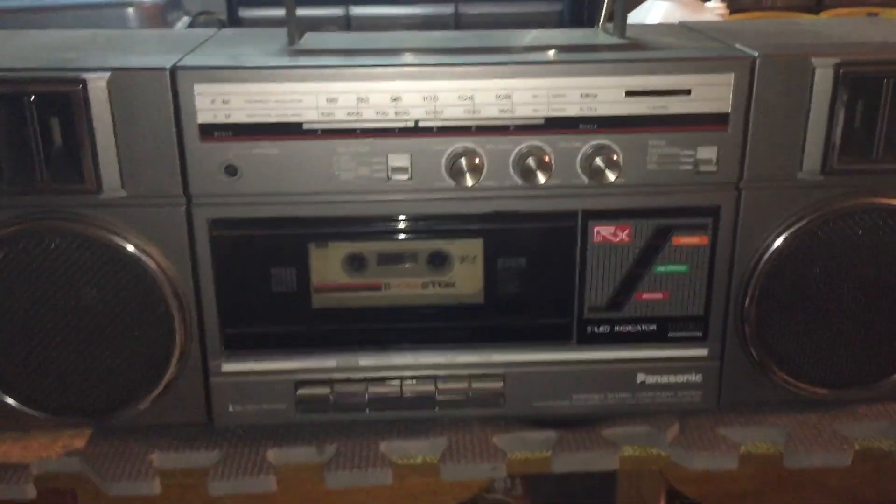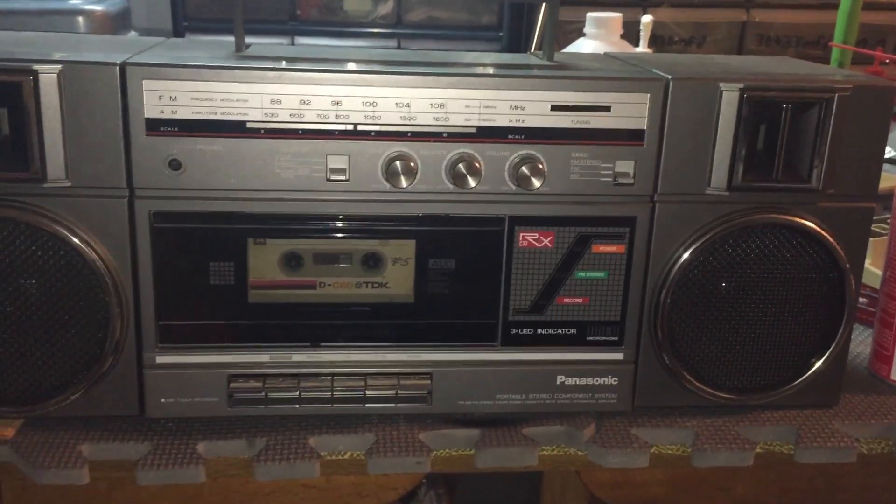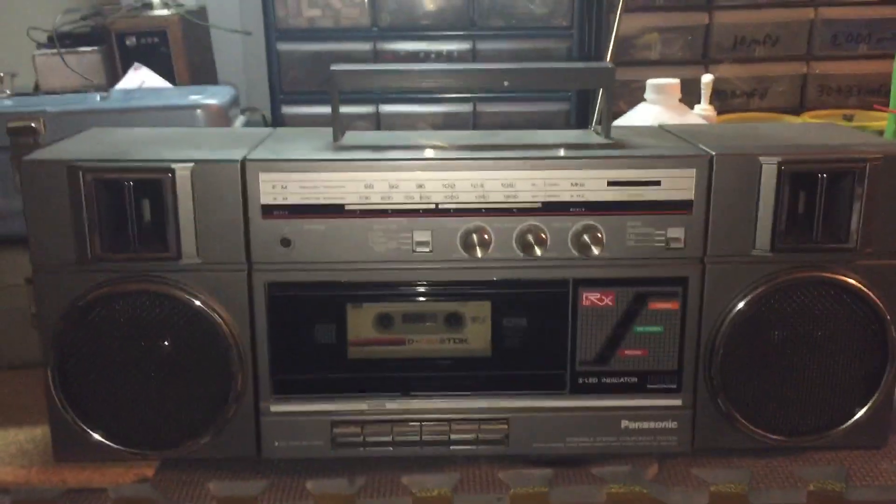Not a bad unit for what it is. After all, it's a Panasonic, which I expect to work well. Thanks for watching.